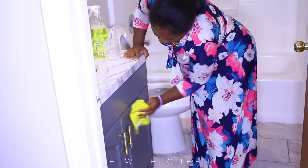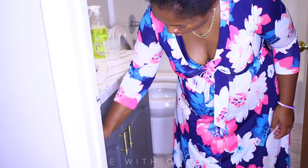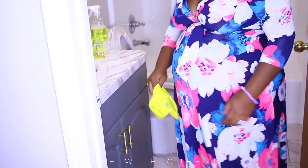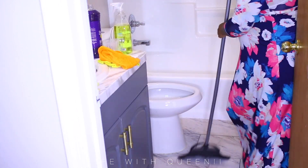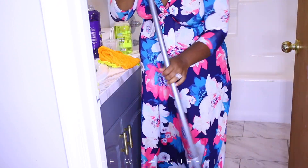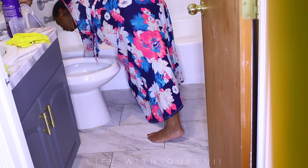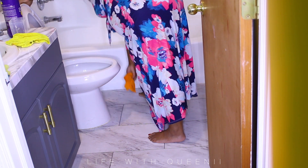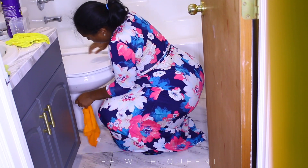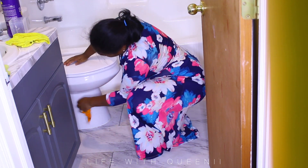Here's the cabinet I redid. I took the old veneer off, which revealed the cabinets were made with MDF — a wood product, not solid wood. I used Zinsser primer to prime the cabinets and a small paint sample to paint them, doing two coats. The sample was just enough for the cabinets. I also did a protective coat using polycrylic finish.